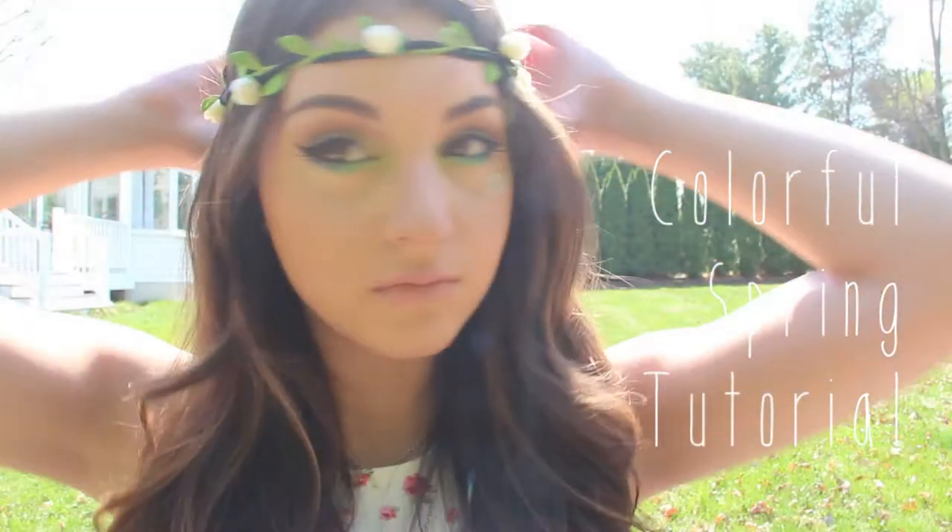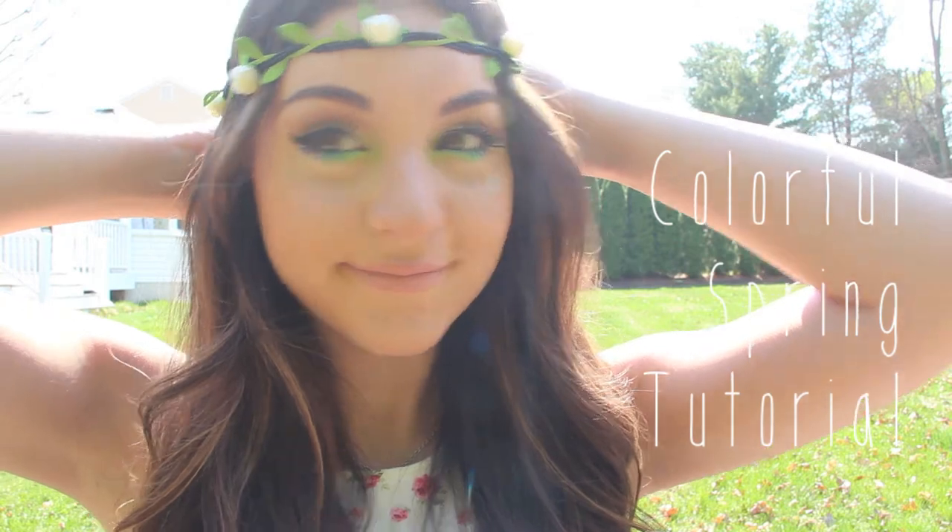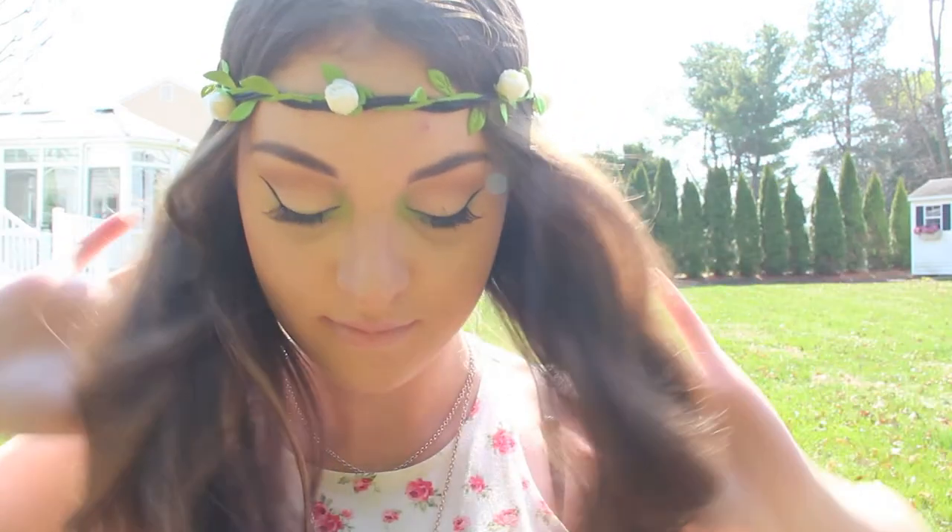Hey guys, so today I'm going to be doing a colorful spring tutorial for you all, so let's just get started.